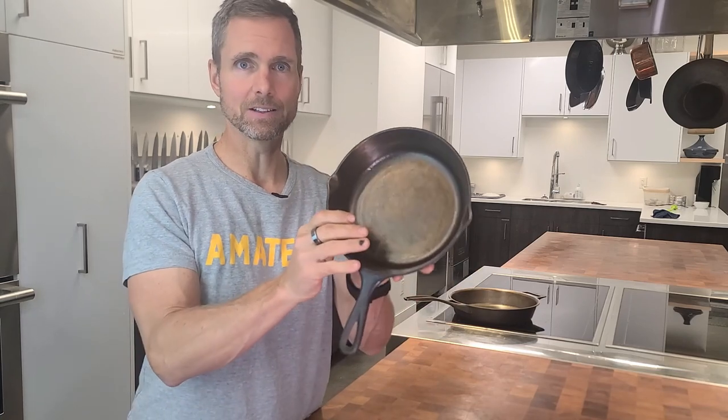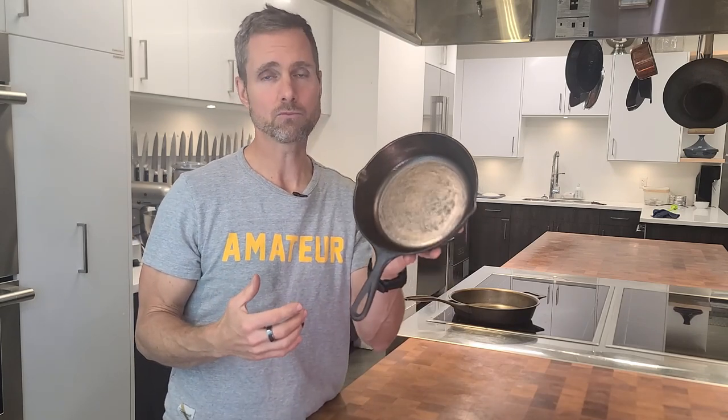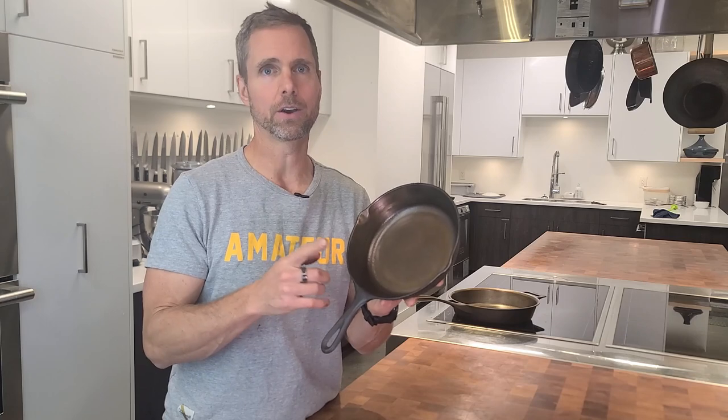This pan is basically ready to go. I hope this whole process has helped you want to take on a project like this. It definitely takes some time and effort, but it's so satisfying. You take a pan that really would have been garbage, and now this pan is going to last for decades. Maybe in a few decades somebody will do this again, but this pan will go on and on - generation after generation if it's looked after and maintained properly.